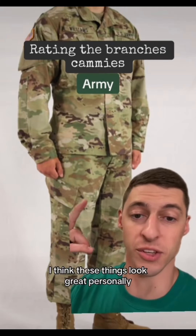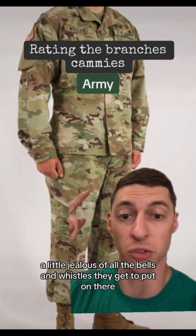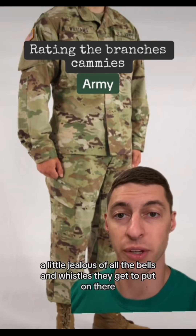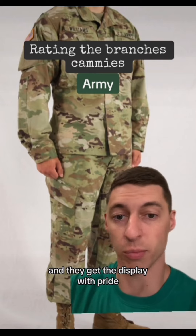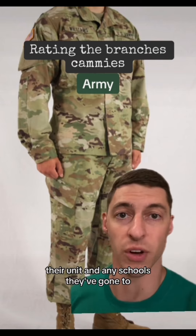First up we got the Army. I think these things look great. Personally a little jealous of all the bells and whistles they get to put on there. They keep it looking neat and they get to display with pride their last deployment, their unit, and any schools they've gone to.